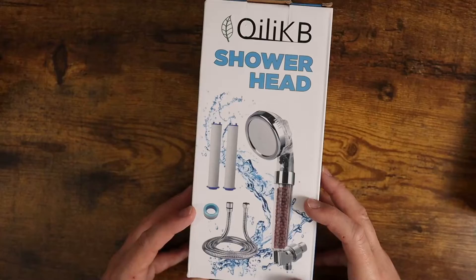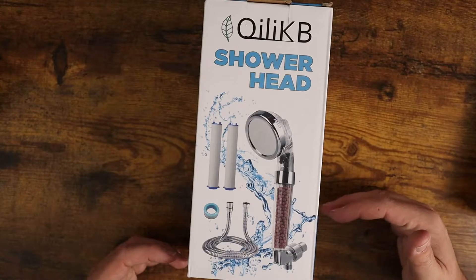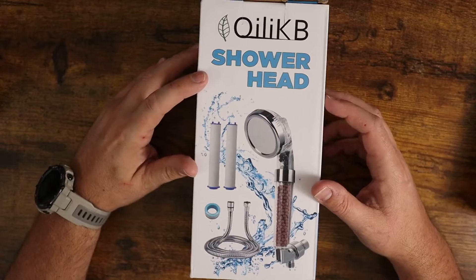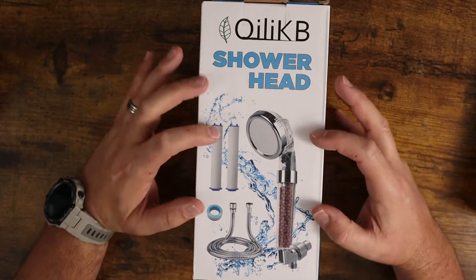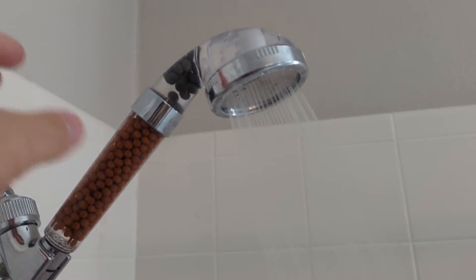Because it's so easy to install and get ready to go, it's just awesome. If you want to take your shower to the next level, definitely consider checking out one of these shower heads. The reason I got this one in particular is because the price compared to others is way better, and it seems to work just as well.